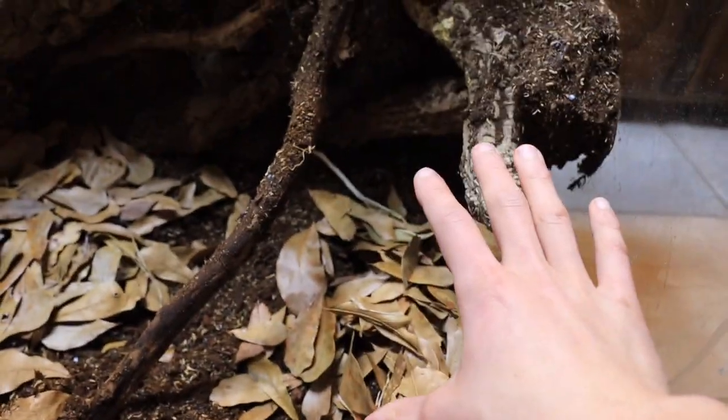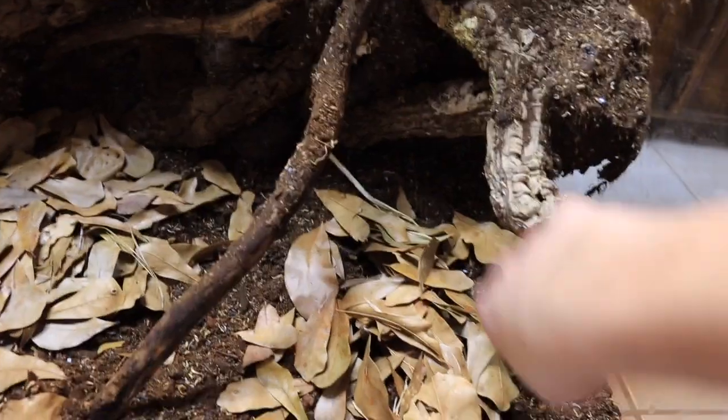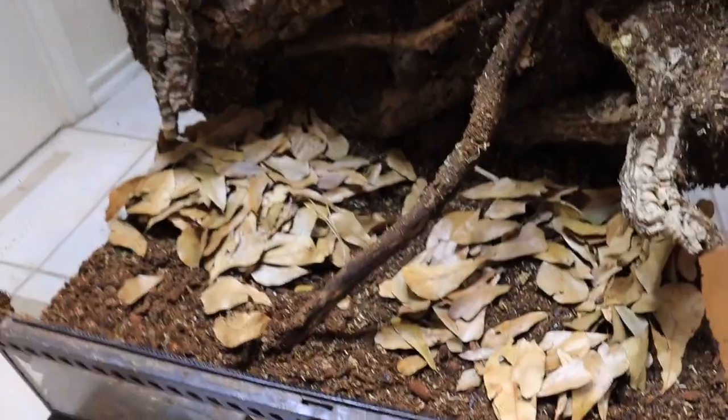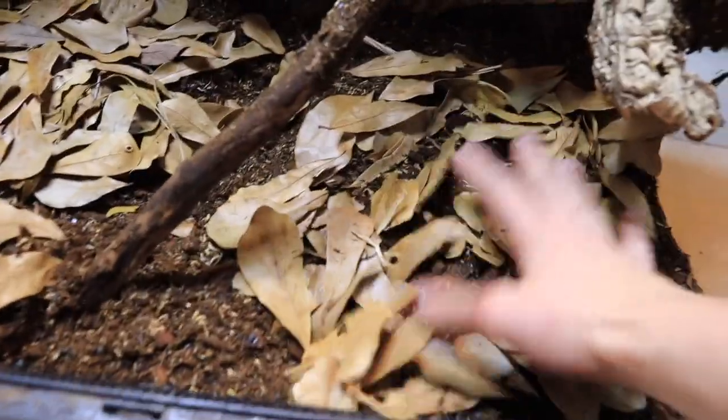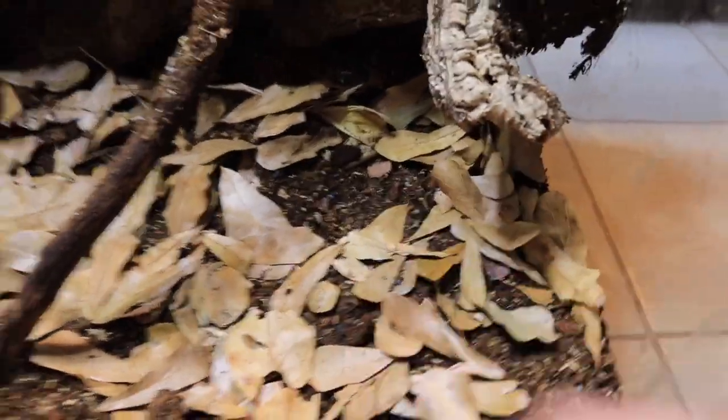I personally like to add the leaves first, because once you put the plants in and then add the leaves, the plants will kind of block the corner areas and the leaves won't be able to get all the way back in there. So go ahead, add your leaf litter at this stage of your enclosure — just like so, spread it out, create a nice good layer of leaves.